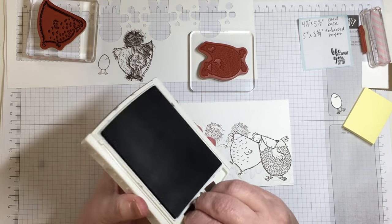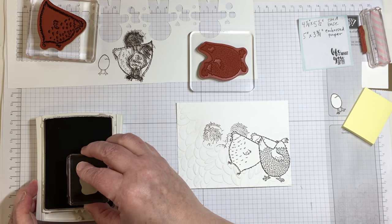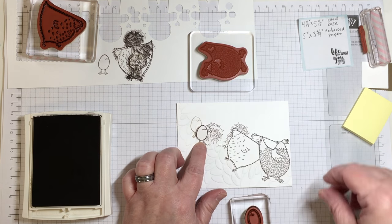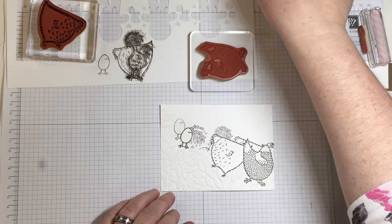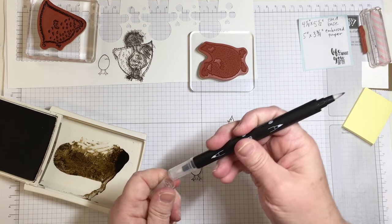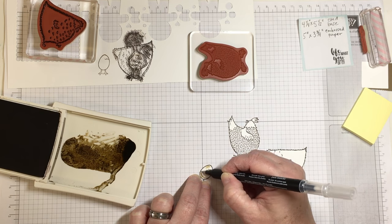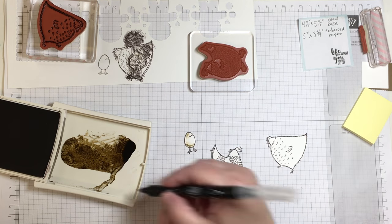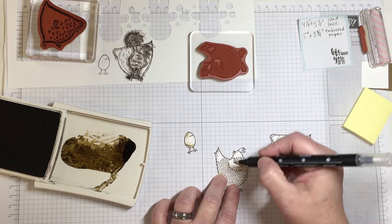I partially dry embossed the card front out of the Petal Burst embossing folder. The way I did that was to push it through only partially into the Big Shot die cut machine, then turn the embossing folder at an angle and push it through in a different direction. That gives the bottom left of the card some texture while the upper right section stays flat to hold the stamped images. It appears as if there is some texture in the front and then it kind of fades back away, which is a little something different for a card.